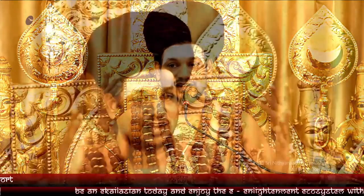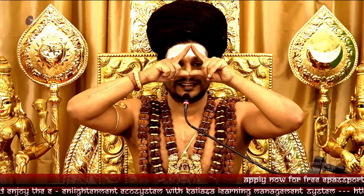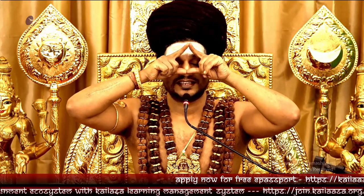If you do maybe 11 or 21 Trinetra Kumbhakas — as many as you feel comfortable — then if you just put this triangle and visualize, you can see very clearly both eyes inserted into the third eye. Those three points form the triangle, this line and this line.